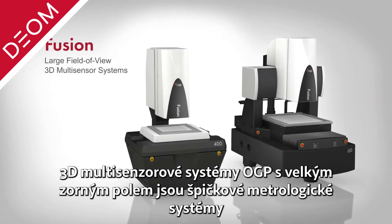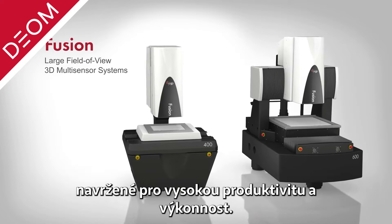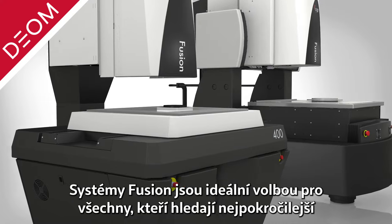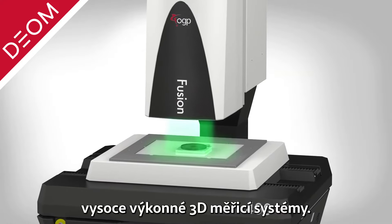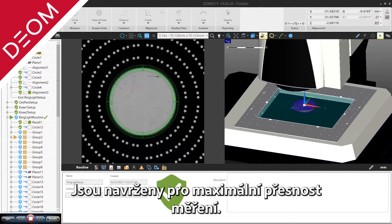OGP Fusion Large Field of View 3D Multisensor Metrology Systems are cutting-edge metrology systems designed for high productivity and throughput. Fusion systems are the ideal choice for manufacturers seeking the most sophisticated high-performance 3D multisensor measuring systems, equipped to deliver high accuracy results in a high production volume setting.